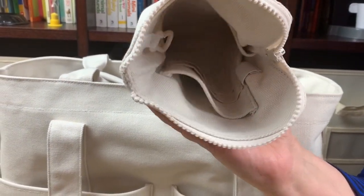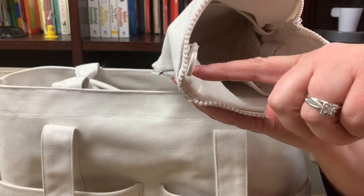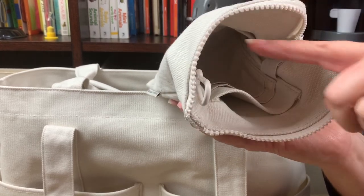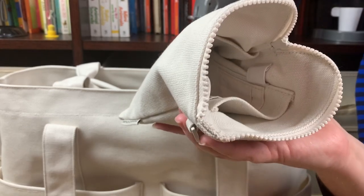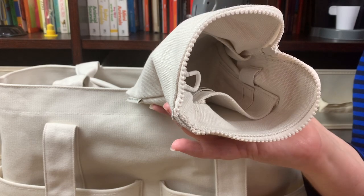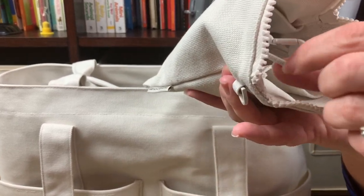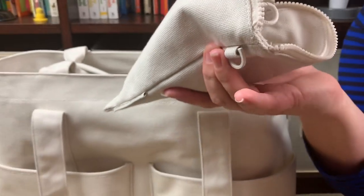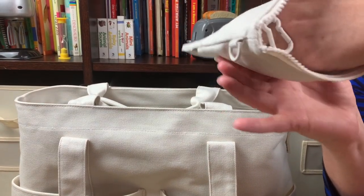Inside, there's a coated metal clasp — Dagny Dover is known for their coated metal that matches their fabric. You can attach anything you want there: keys, chapstick, or a Lippy Clip. And look — on the inside it actually says Dagny Dover, which is really cute. Then you have this pocket right here.